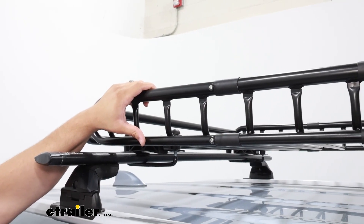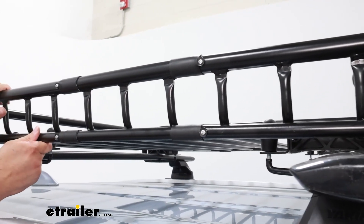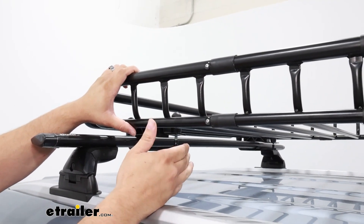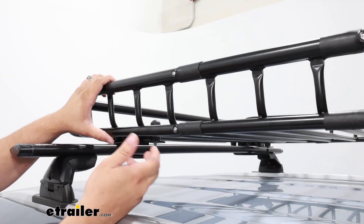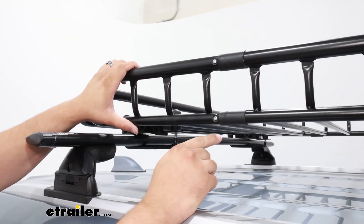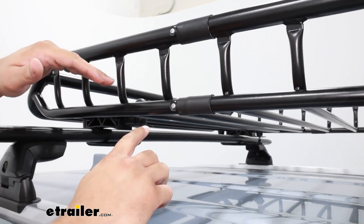Our carrier is going to be made of steel and it's going to have a black powder coat finish to it. Since it's made of steel, it's going to be very durable and it's going to make for a lot of great hook-on points, even from these thinner rungs. But since it is made of steel, anywhere that it gets scratched and that black powder coat finish comes off, that's going to make it more susceptible to corrosion. That's why it's nice that we have these grommets here by these bolts, just to prevent any water from getting in there and rusting the insides out.